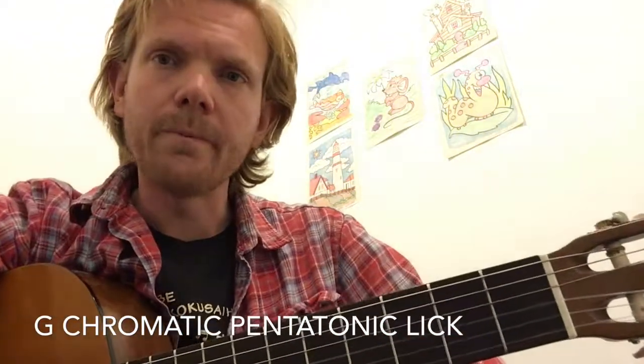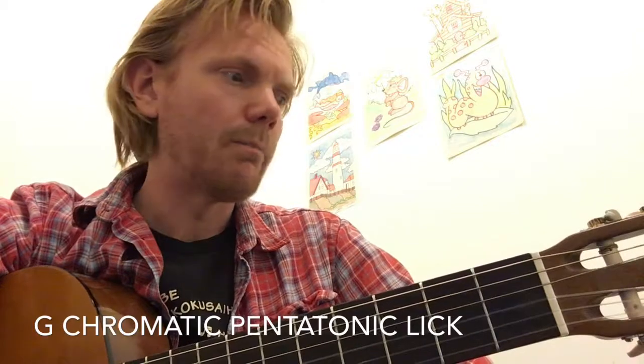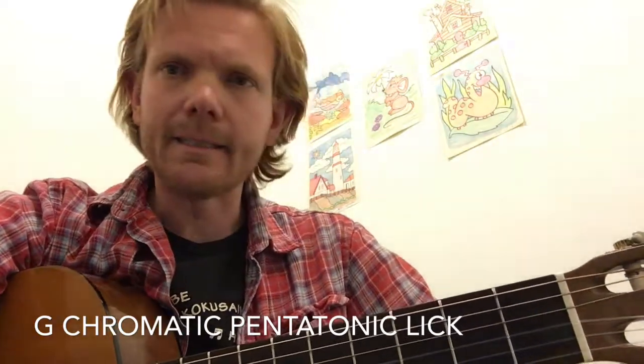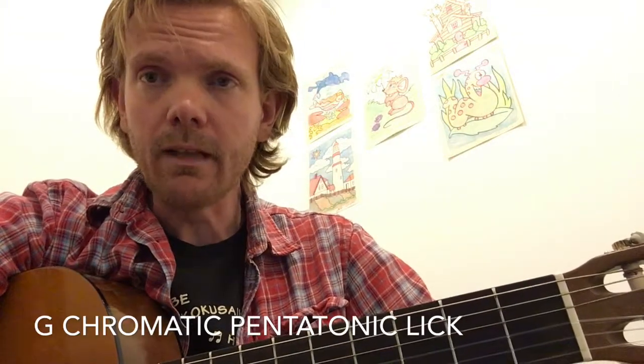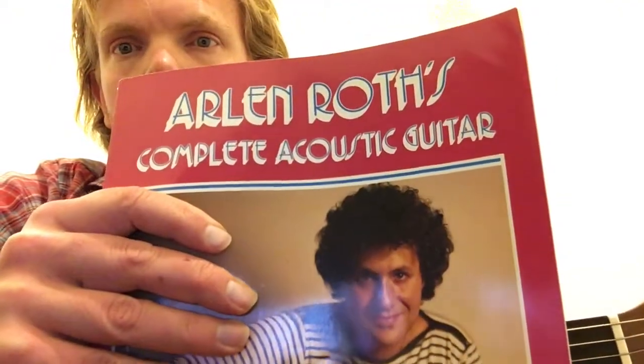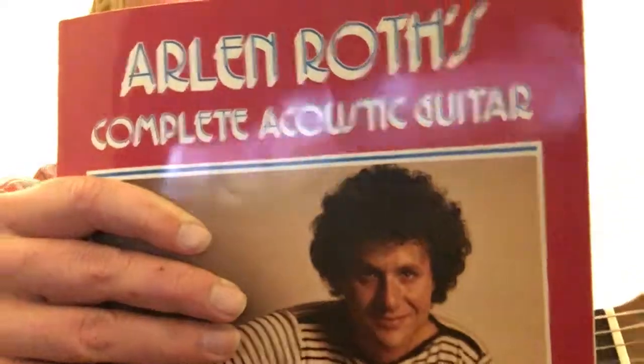Hey guys, I'm going to do a short video about this chromatic pentatonic lick that I learned from guitar teacher Arlen Roth from his book Complete Acoustic Guitar, published in the 80s. It's an awesome book. So Arlen, I hope you don't mind me showing people this lick, encouraging them to learn about the guitar and to go check you out.